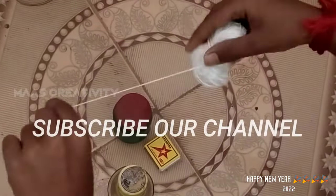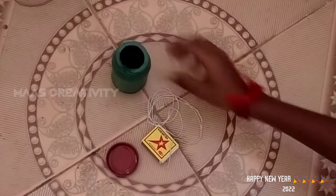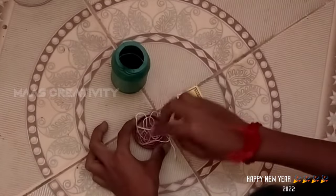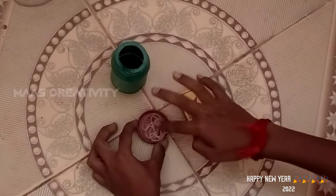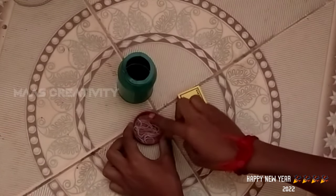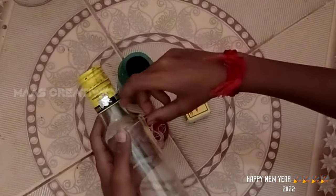Now we are going to make a bottle of water. Now we are going to cut the bottle of water. Let's check the bottle — you will adjust the bottle of water. Now I am going to make the bottle, and you will be able to adjust the length with your fingers.